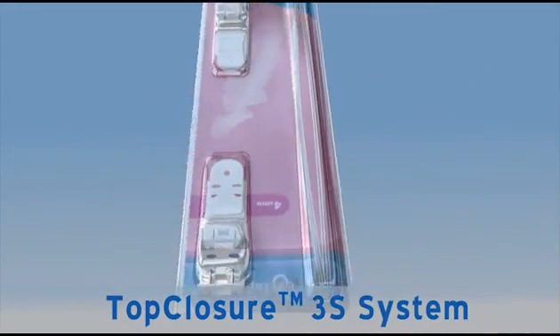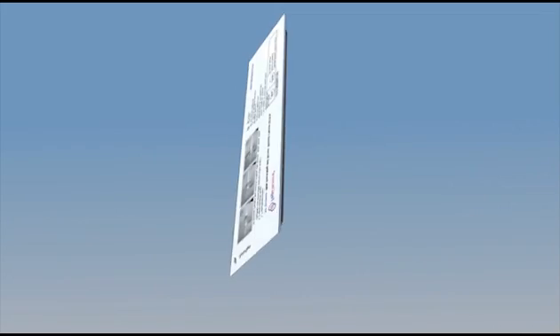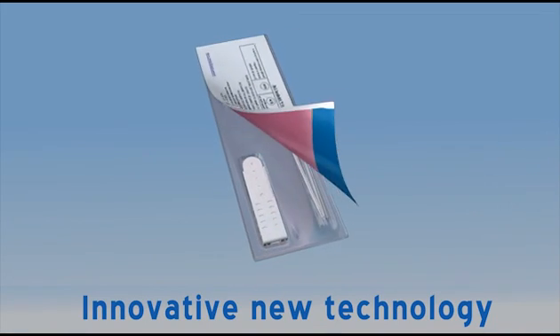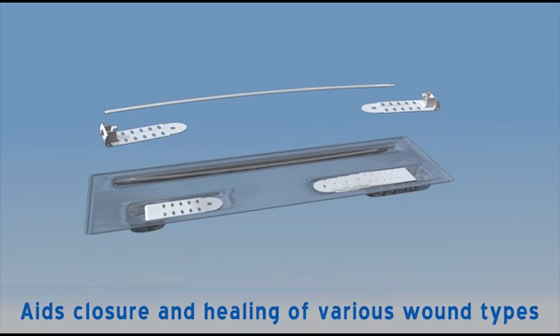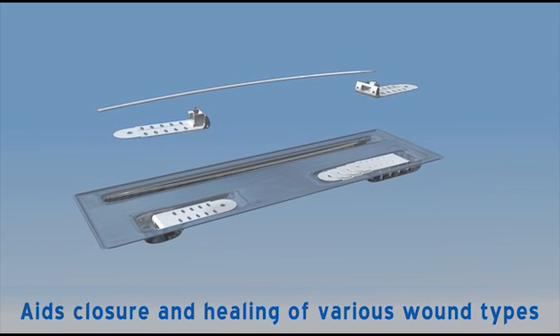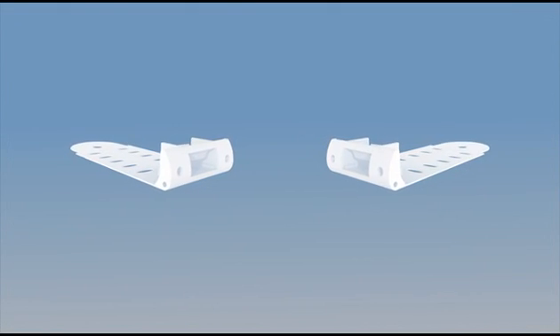The Top Closure 3S system is an innovative new technology created for skin stretching and secure wound closure. The system temporarily stretches skin tissue to aid closure and healing of post-traumatic, surgical, acute and chronic skin wounds.